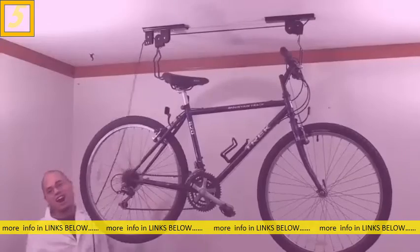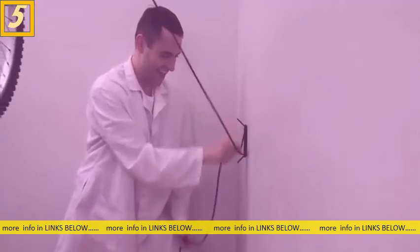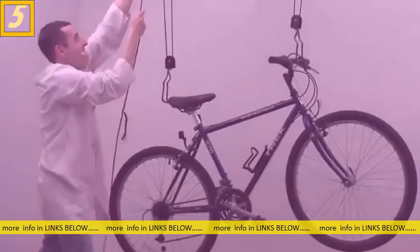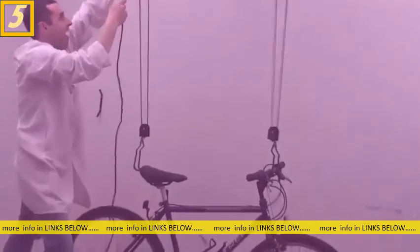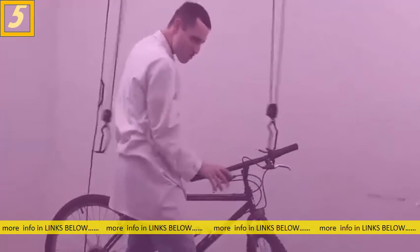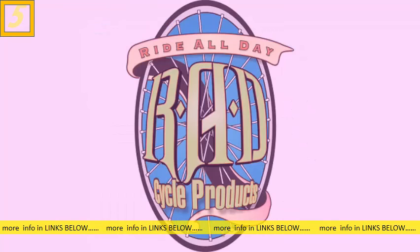Take the rope and wrap it around the wall mount. When you want to let it down, unlock the locking mechanism at the top and let it go all the way down to the ground — nice and easy. Rad Easy — that is! Now you're ready for the bike riding world. Rad Easy Bike Hoist — get yours today.